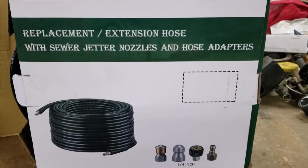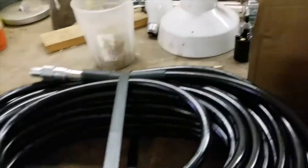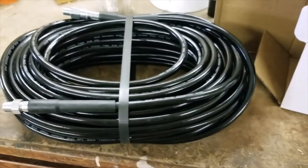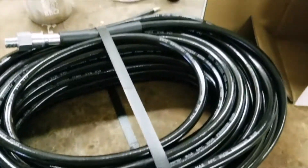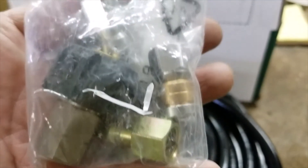Now my first one, I reviewed it and said that it's a good looking hose, which it is. It looks like it's well made, got good fittings on it and everything. It comes with some nice looking fittings. They look like they're well made — good quality stuff.